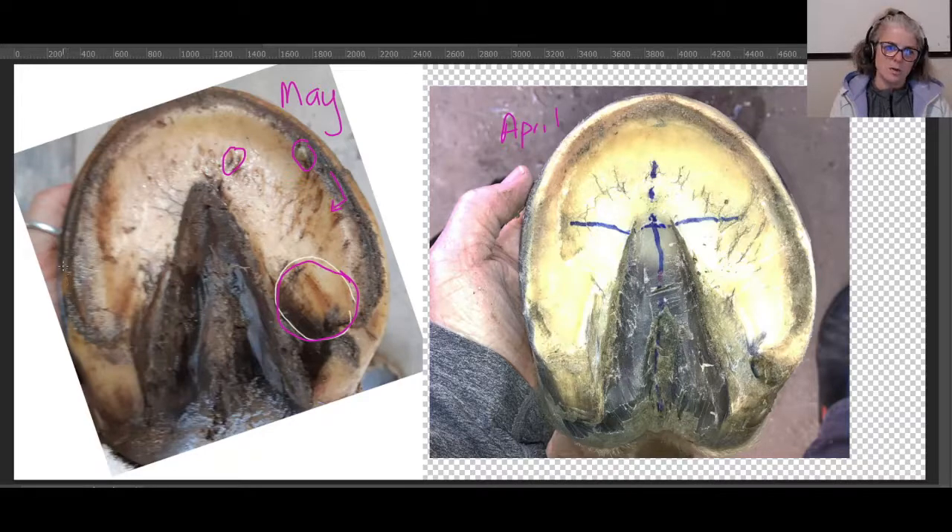I want to check to see if this capsule right here looks like it's above the sole. In the quarters, all the way up to here, we want to take that rasp and lay it flat and take that capsule off to the sole, then do a slight bevel so that he can keep moving. So that's for that foot.